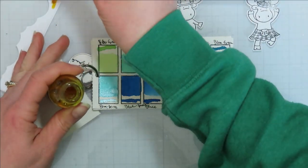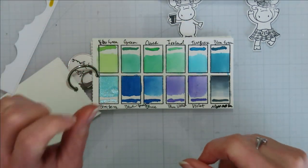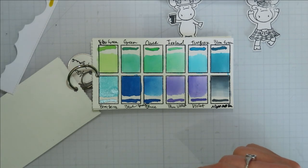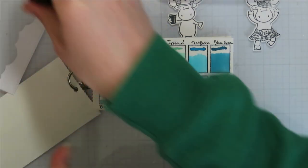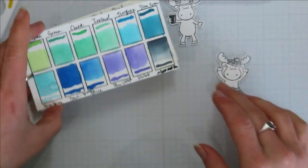I'll put yellow in my palette just in case. I wonder if I want the other shade of brown — I can add some more water to it. Let's just go with those three and work from there.